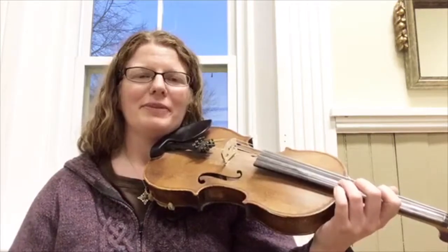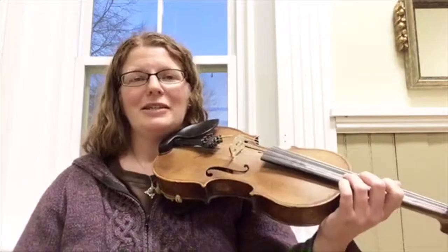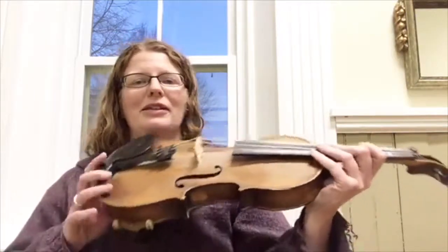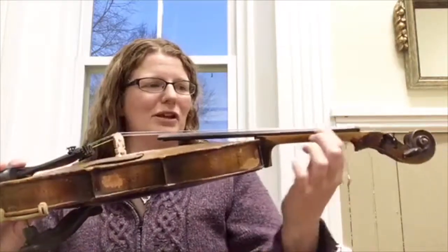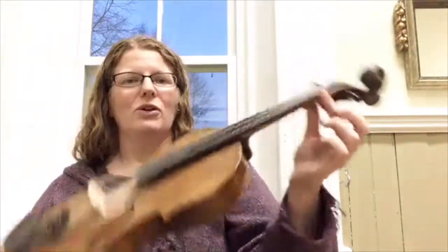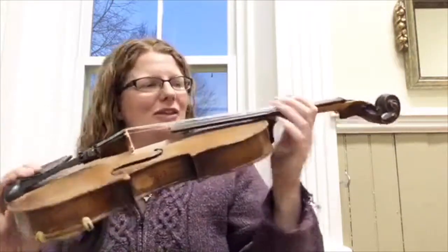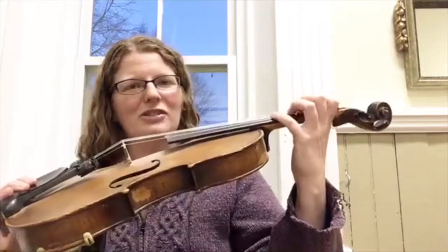The third reason why your fiddle may be squeaking is something that you can't actually fix yourself. It's possible that your strings are actually too close to the fingerboard. If the nut — this part of the violin — has worn down, or if your bridge is not fit correctly, then your strings may actually be hitting the fingerboard as you're playing, and that can cause squeaking.